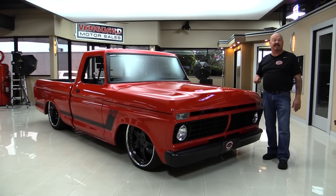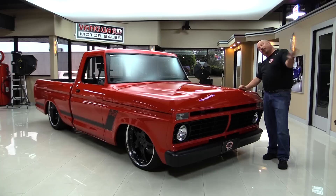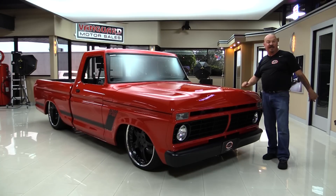We're gonna look at the custom interior, the custom tin work in the bed. We're gonna show you everything you need to see so you can make a great decision on your F100 investment. So come on up and let's fire this beast up.